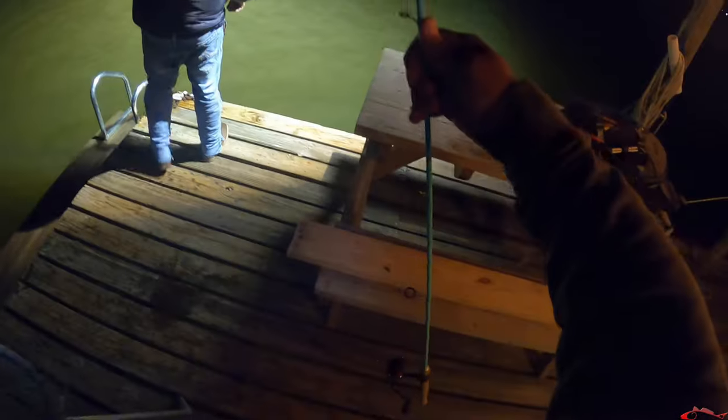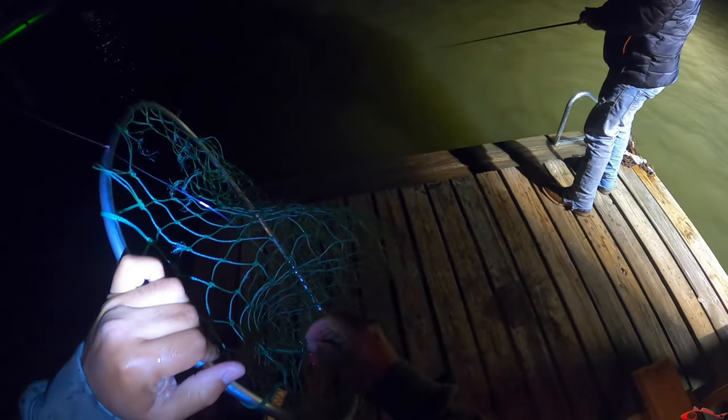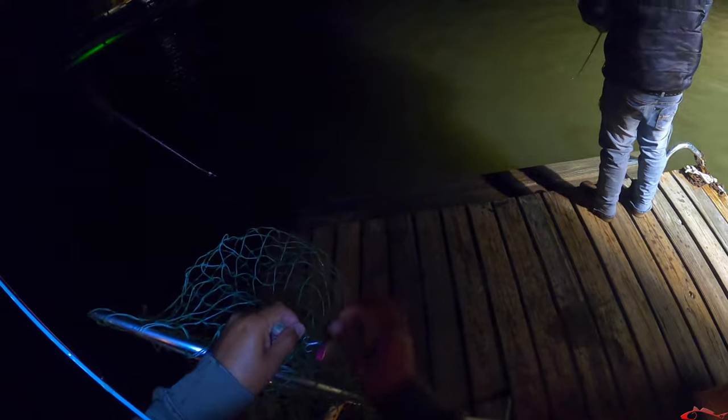H2O Express inshore — man, that rod felt good too, didn't it? Yeah man, I like this rod. I told you to tighten that drag up out here. I know man. I like to let him run a little bit, you know? Got to give him a little show.